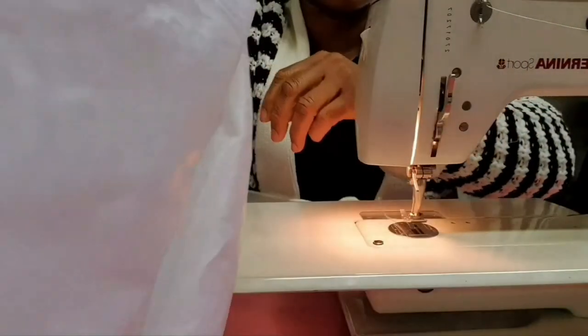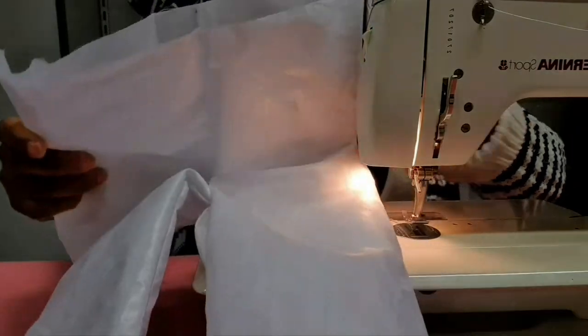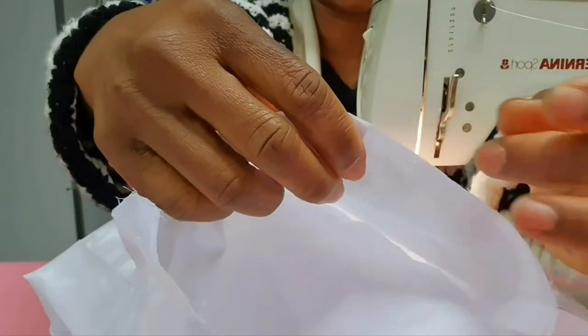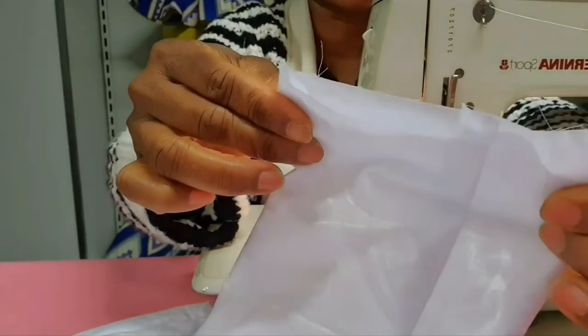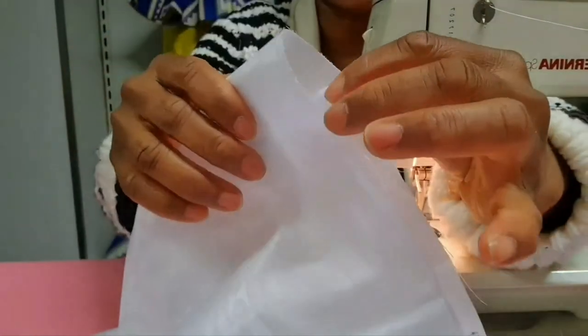I have fixed the back and the front together — do you see it? Our baby's trouser is almost ready. The next thing is to fold the waist. Remember we left two inches to fold the waist in order to insert our elastic, and also to fold the down parts of the trouser. Take the two inches in to fold the waist, insert the elastic, and our trouser will be ready.